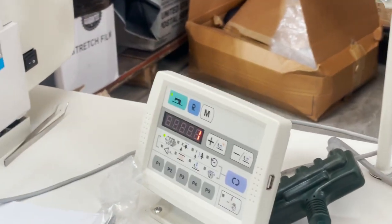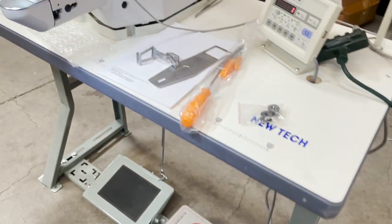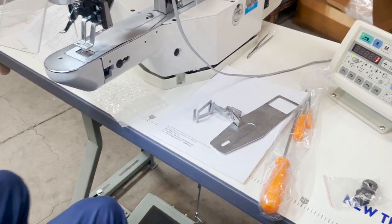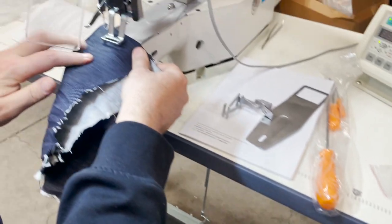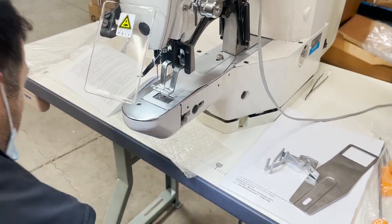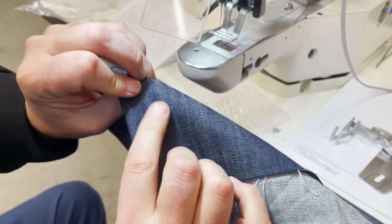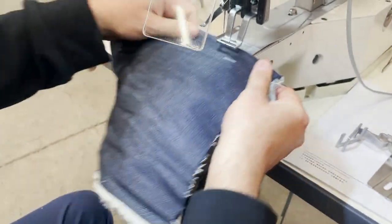I'm going to go back to normal and engage the machine — you'll see it better on this one. Let me get this one set up — and there we go. Done! Beautiful, look at that.